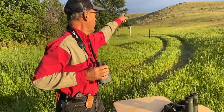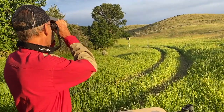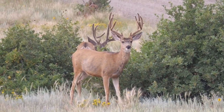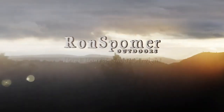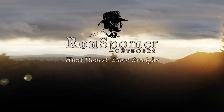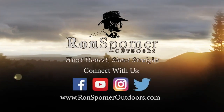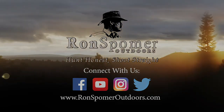There was an elk right up on that hill two days ago — today when I want to show off with a new binocular, nothing. For more information on firearms, ballistics, optics, and hunting, subscribe to Ron Spomer Outdoors on YouTube and check out our website at ronspomeroutdoors.com.